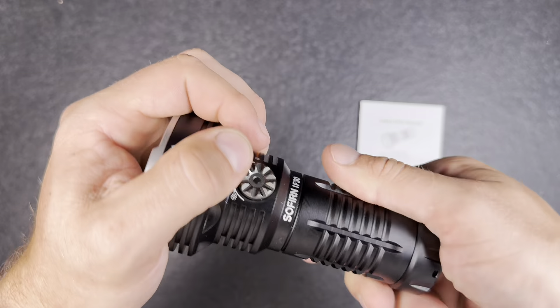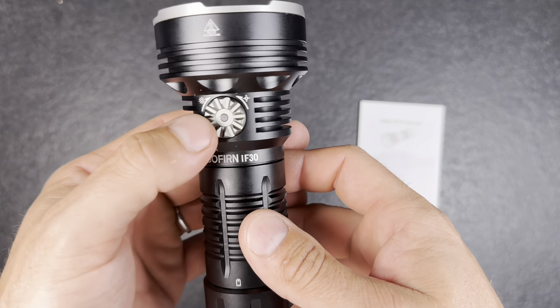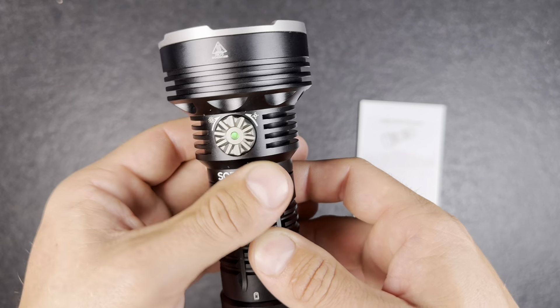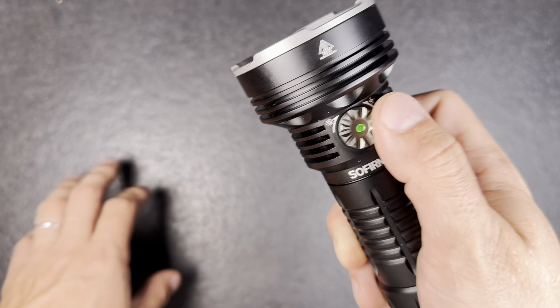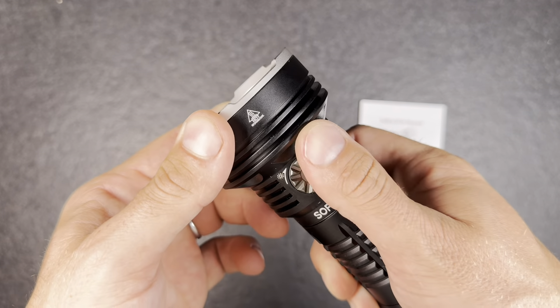It's the first light I have with this battery type. Nice engravings. We have a nice rotary switch — the light turns green now because it will lock automatically if you don't use it for about 30 seconds, and then you have to quickly turn the knob around.